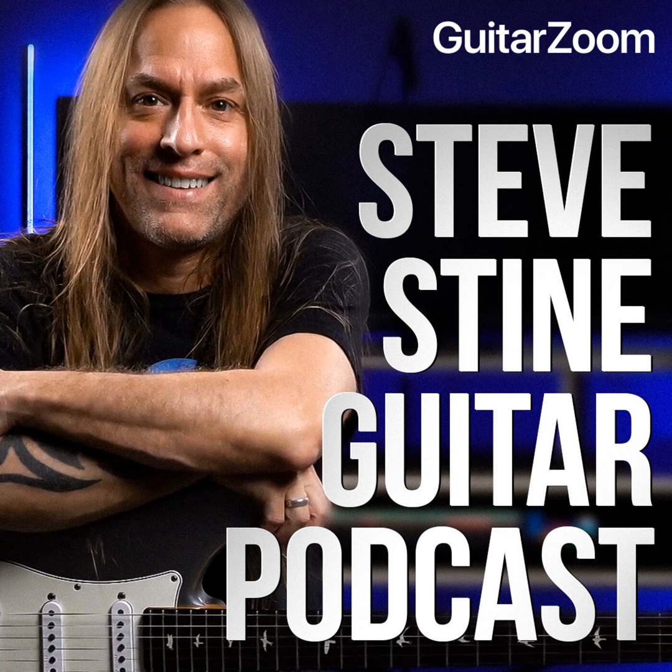Steve Stein here from GuitarZoom.com — thank you so much for listening to this podcast. If you enjoyed this episode, please subscribe, leave a review, and share it with a friend. Your feedback means more to me than you'll ever know. Be sure to check out my YouTube channels where you'll find over 1,000 videos to help you with your guitar playing. Thanks again for listening. Stay positive, keep playing, and keep having fun. If you'd like some help with your guitar playing but aren't sure how to get started, go to GuitarZoom.com and look for the Help Me Choose survey — you'll get Steve's personal recommendation of the perfect course for you.